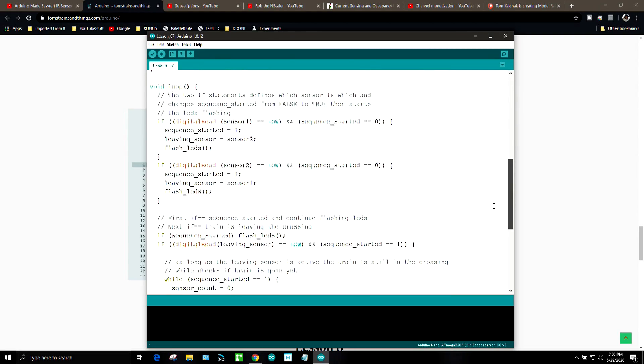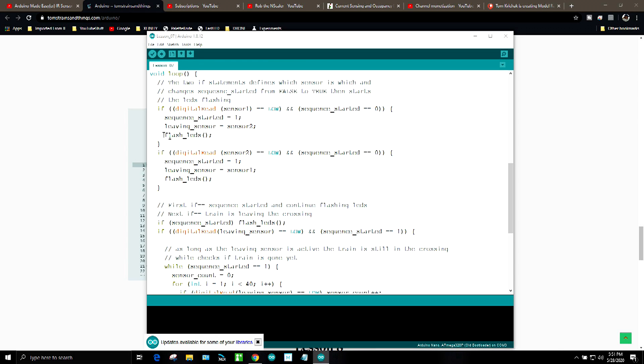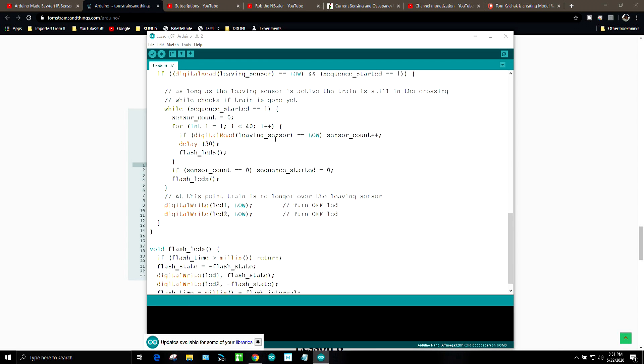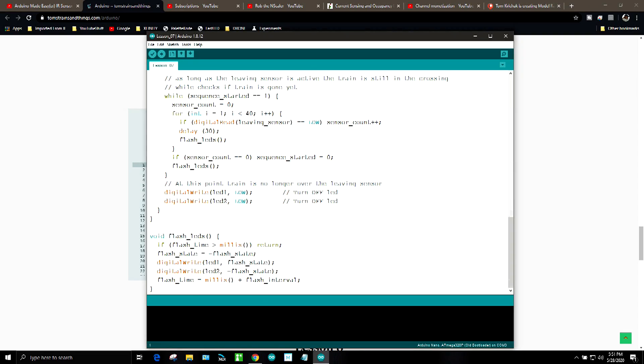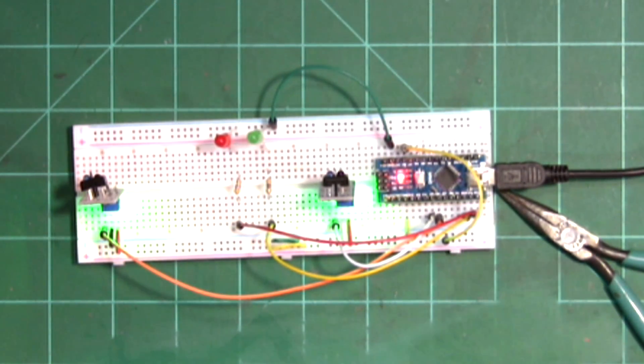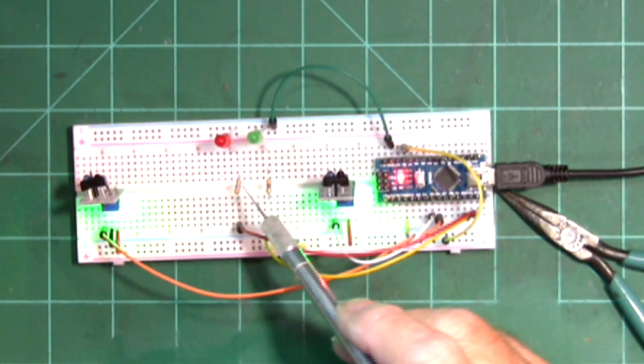In the loop, we have two if statements — one for the first sensor and one for the second sensor. If we trigger the first sensor, the sequence started becomes one, the leaving sensor becomes number two, and we use the flash LEDs function at the bottom, which turns on and flashes the LEDs. Pin five and six go to the sensors, and 10 and 11 go to the LEDs through resistors.